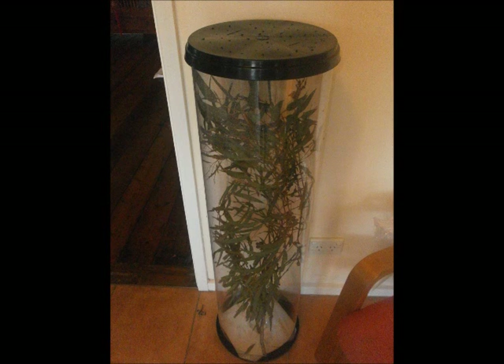Everyone needs a cheap and easy stick insect cage. We have one. This is what it should look like.